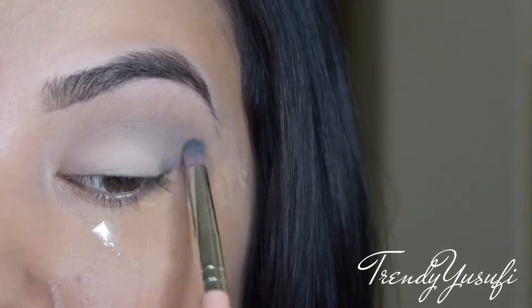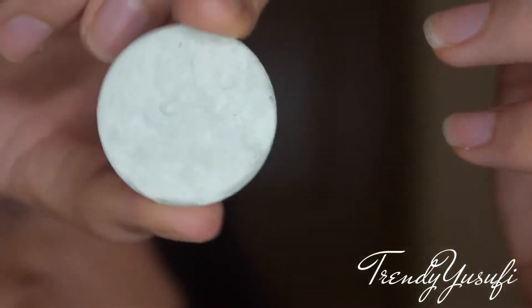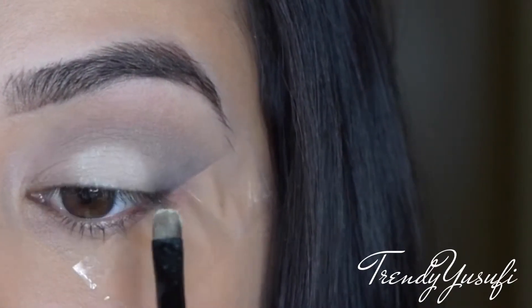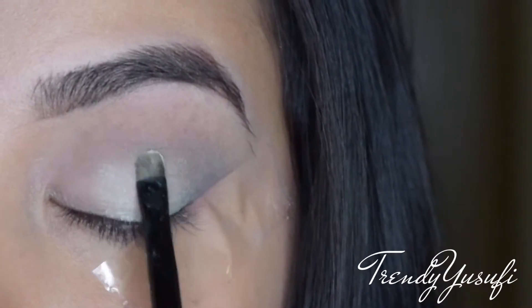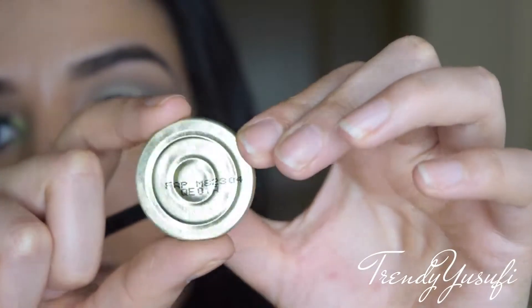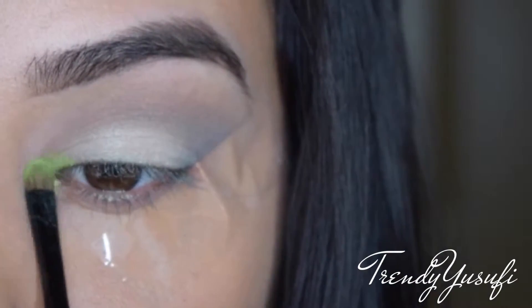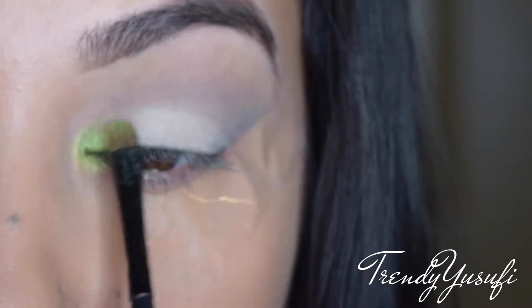Now I'm going in with Makeup Forever eyeshadow number 155 — it's a very pearly color — applying it with a small detailed brush on the lid, bringing it a little above the lid so it has a nice transition. Now I'm going in with this lime green color, also from Makeup Forever, which has shimmer in it. I love to use shimmer in my inner corner to make my eyes pop more.